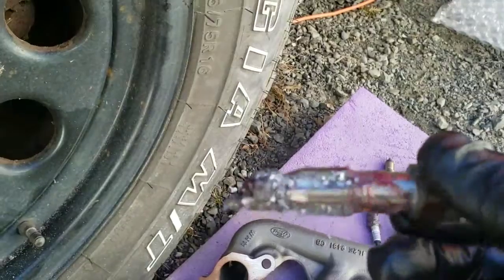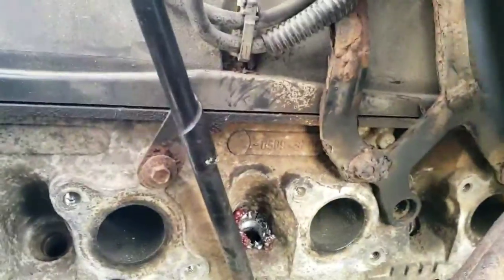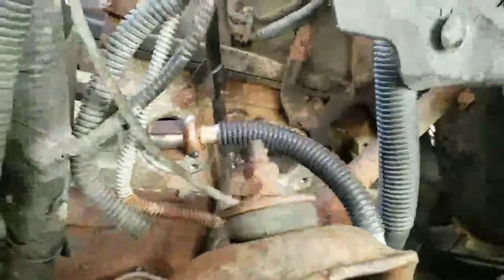There it is — that's what it should look like. All the shavings right on the grease, in the hole. See the grease? Gotta get all that clean. Look at the nice threads in there now.